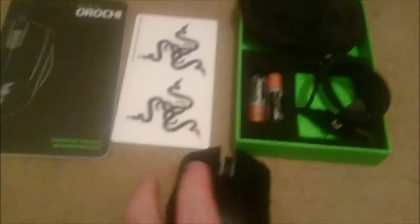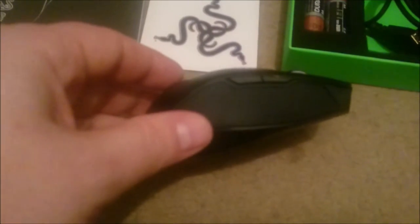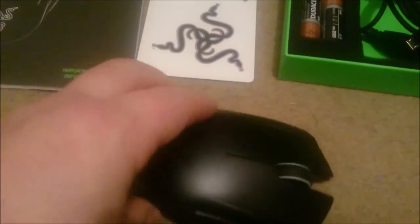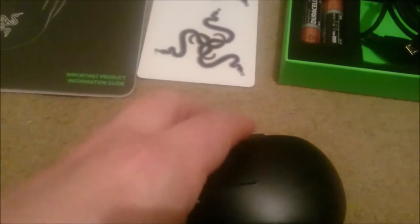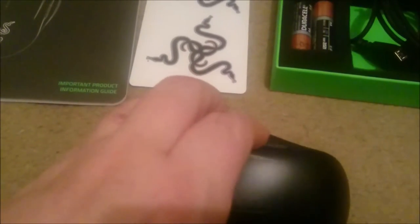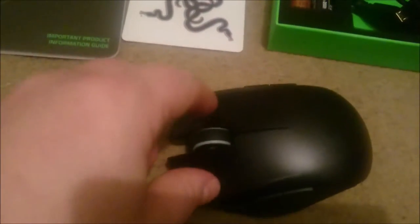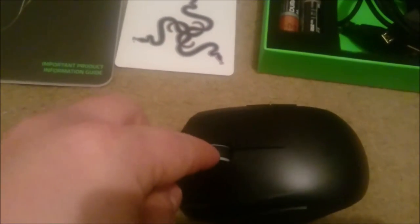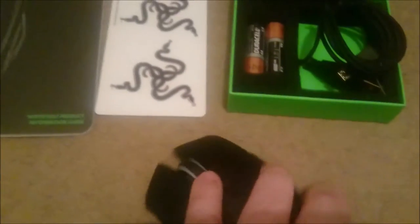Here it is. Check it out. It is dinky. Those are the new rubber sides on both sides. Buttons on both sides as well, standard two buttons there. And the scroll wheel — it doesn't tilt left or right. Size of it though, I'd say it's small.